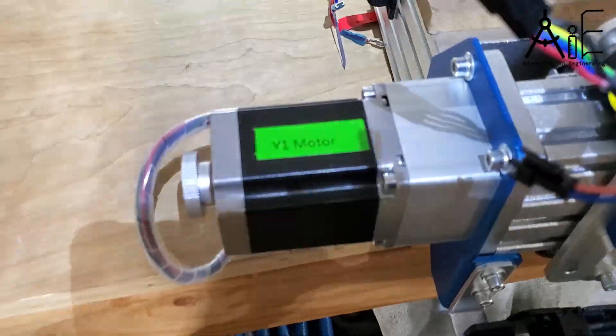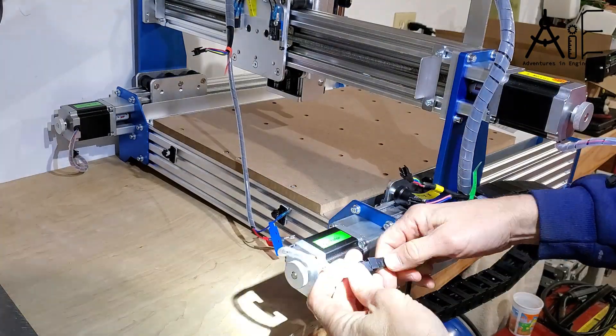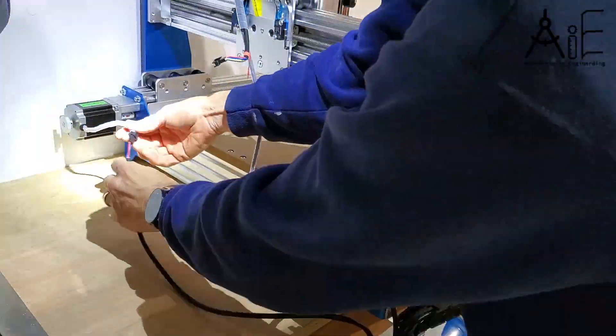The wiring harness is well labeled and color-coded, so it's pretty easy to put everything together in the right way. All the lengths are set up properly so it just works out.